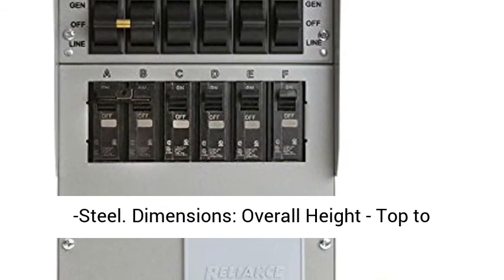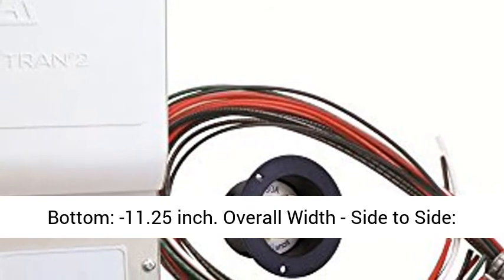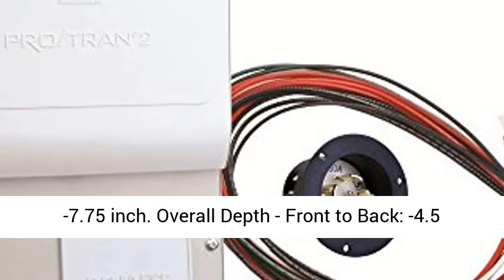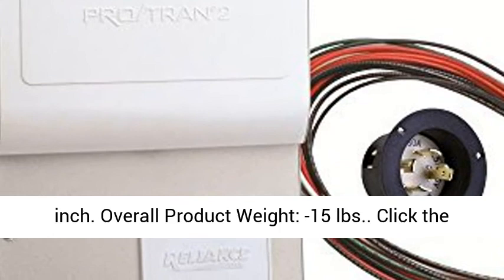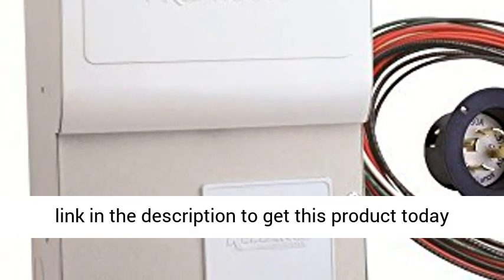Dimensions — Overall Height top to bottom: 11.25 inches. Overall Width side to side: 7.75 inches. Overall Depth front to back: 4.5 inches. Overall Product Weight: 15 pounds. Click the link in the description to get this product today at the best price.